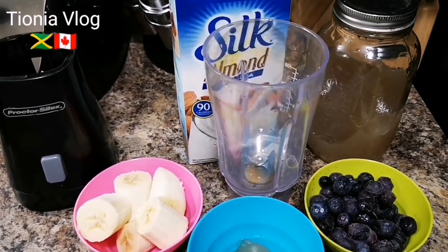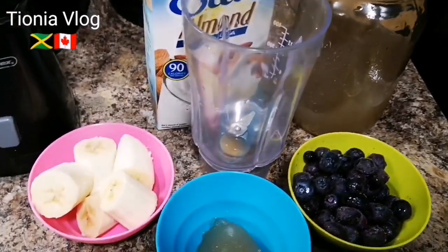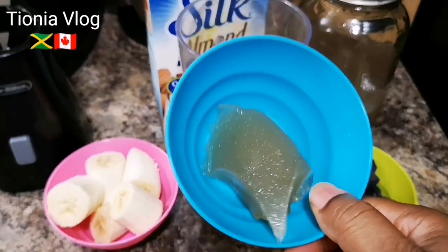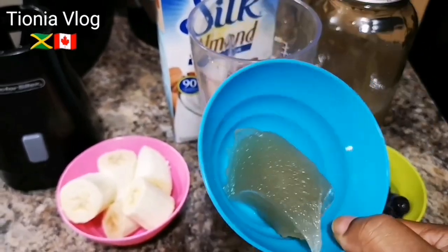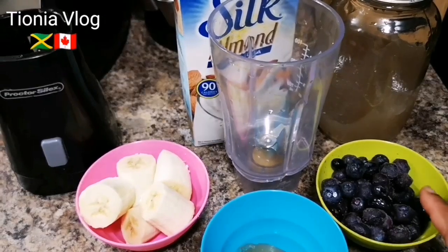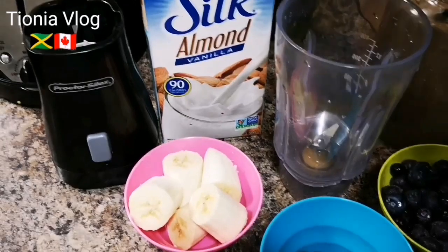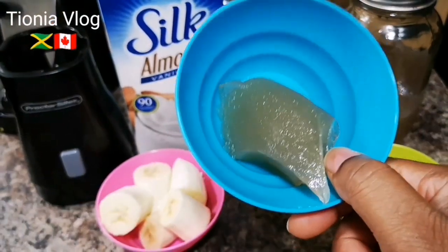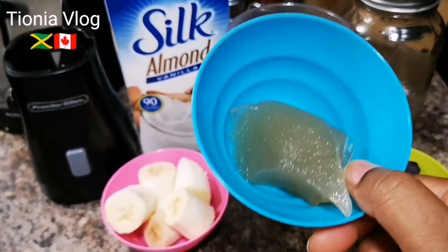This is good, healthy, and refreshing. I'm gonna add some Irish moss — check my previous video to see how I make this. I have Irish moss and flaxseed that I'm going to incorporate into my blueberry smoothie today. I also have some ripe banana and almond milk, vanilla flavor Silk. I love my Irish moss and I added some flaxseed, making it packed with lots of antioxidants.